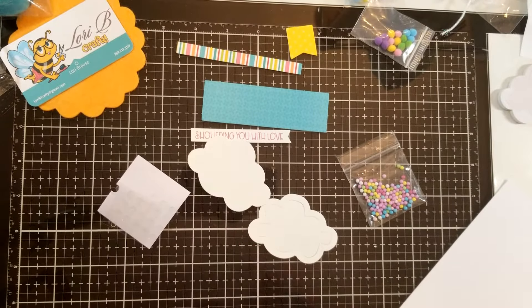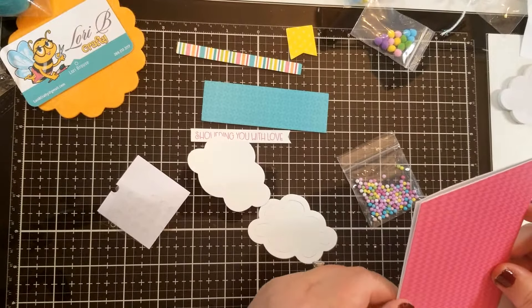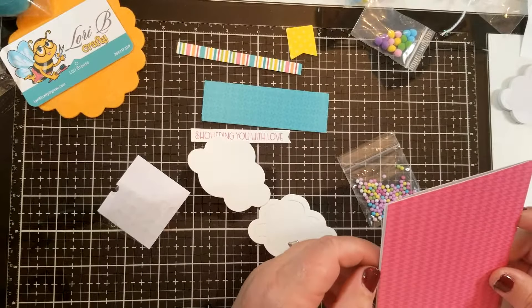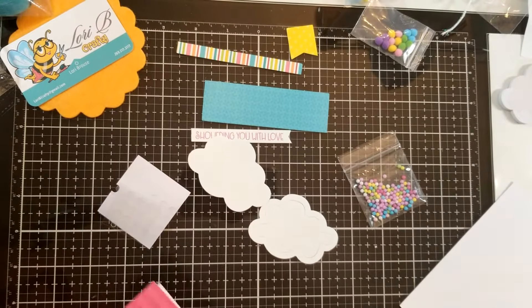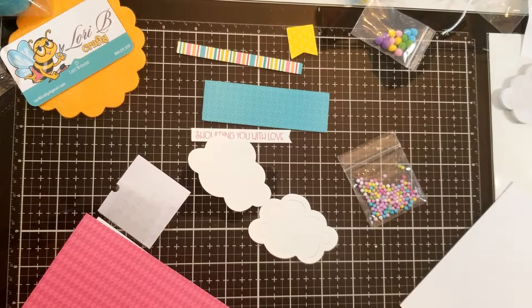Hey y'all, Lori B. Crafty here just checking in. I wanted to do some videos for folks just so you can get an idea what it's like going to one of those big scrapbook events, in case you've not been there.